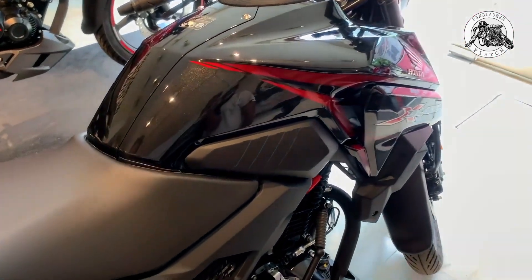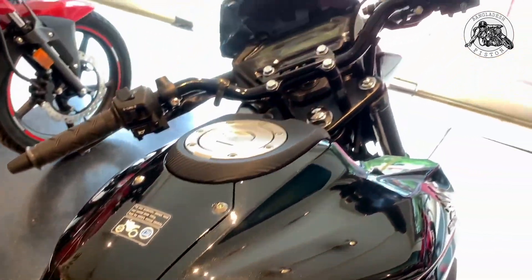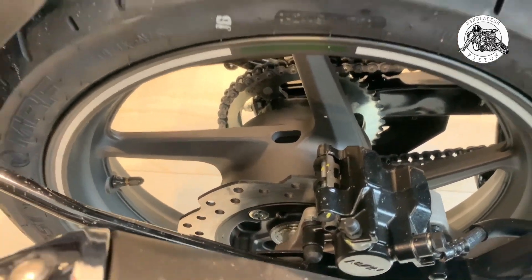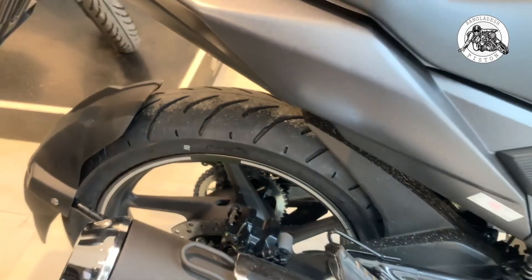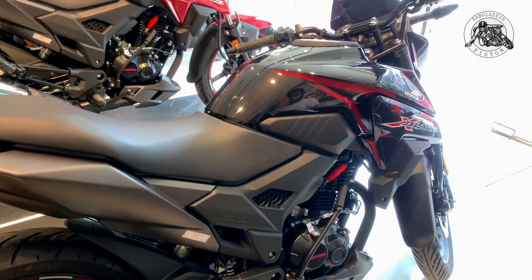First, let's talk about the differences between the single disc and ABS edition. The ABS edition has a double disc setup, and on the front disc, Honda has added an ABS sensor.